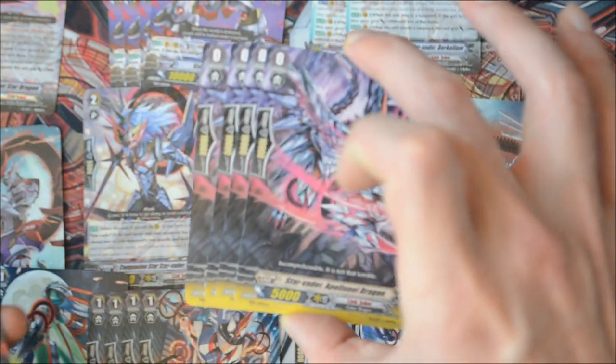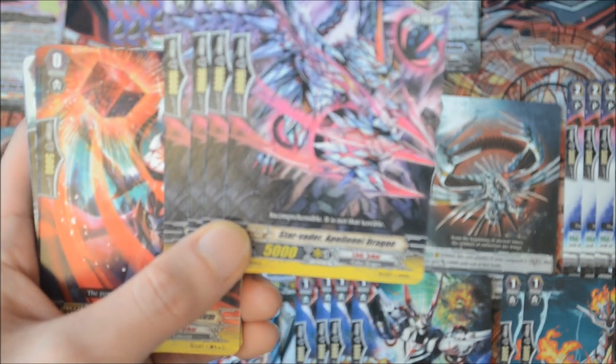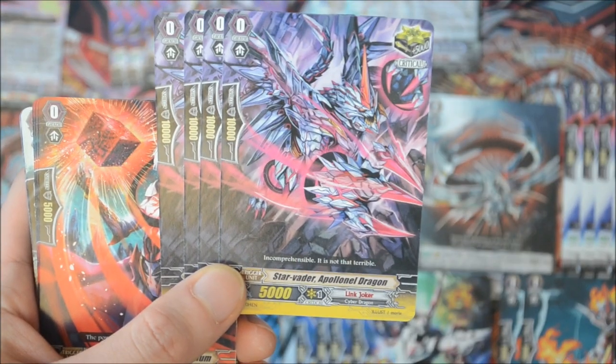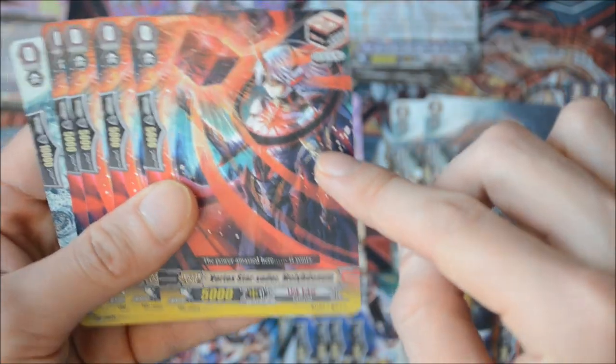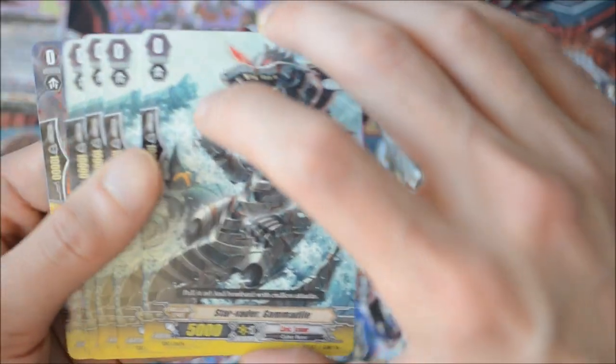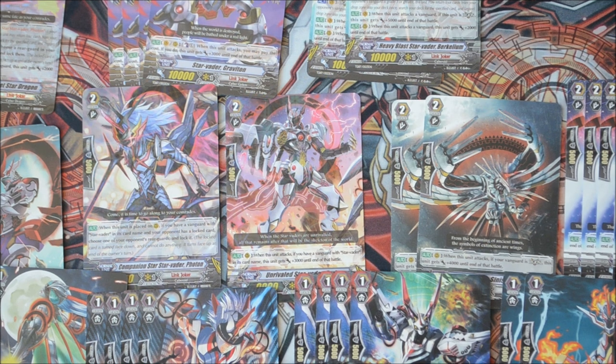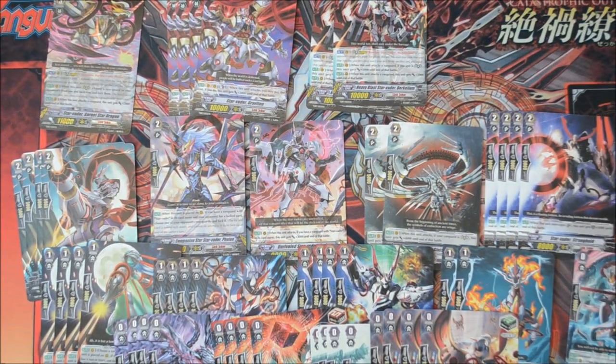Four critical triggers — these look beastly. Four draw triggers — though I'd rather run a girl draw. Four stand triggers — looks like an alligator. And four heal triggers — another fairy girl design. I'll run two of these and two of the other girl heal triggers.